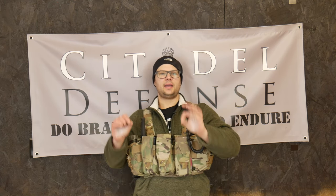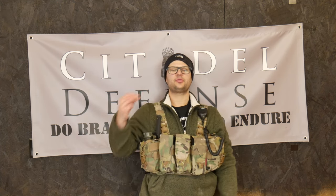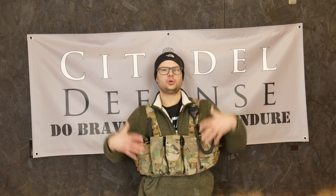Hello everyone, Dylan Schumacher, Citadel Defense. I made a video about a week or two ago about chest rigs, and in that video I made an argument for why they're the best piece of general load-bearing equipment for the American Minuteman. If you haven't seen that, you can always go back and watch.